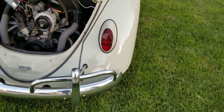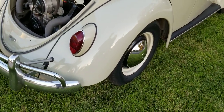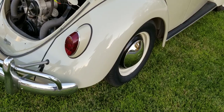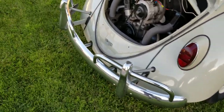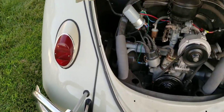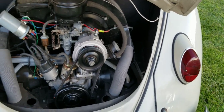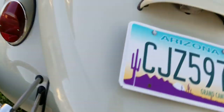All the brakes are brand new. All the hard lines and soft lines have been replaced. It does have original drum brakes — no disc brakes on this car. If you look at the firewall, it's in good shape. It's been replaced, and everything's pretty tight.